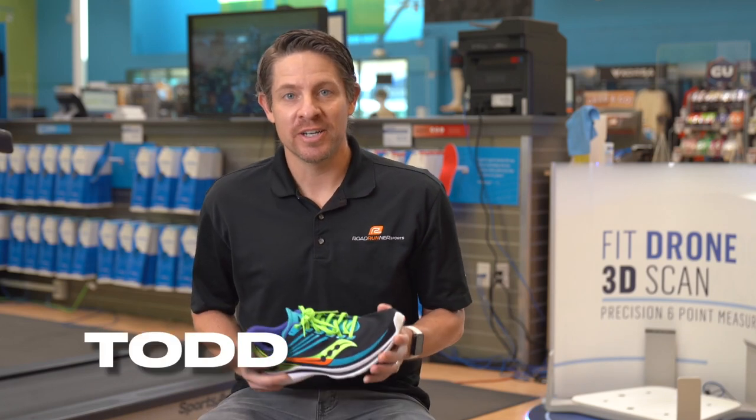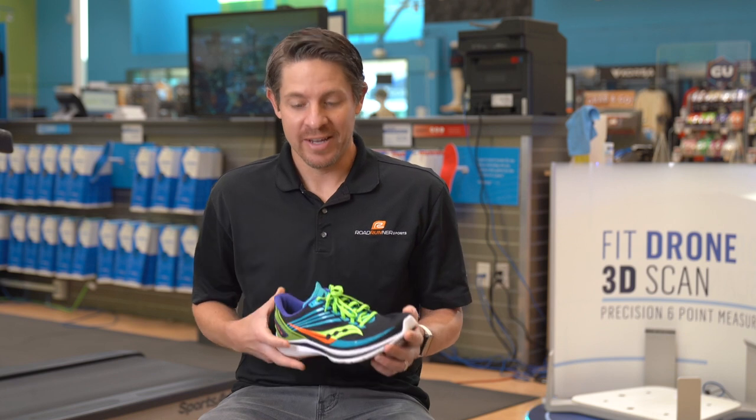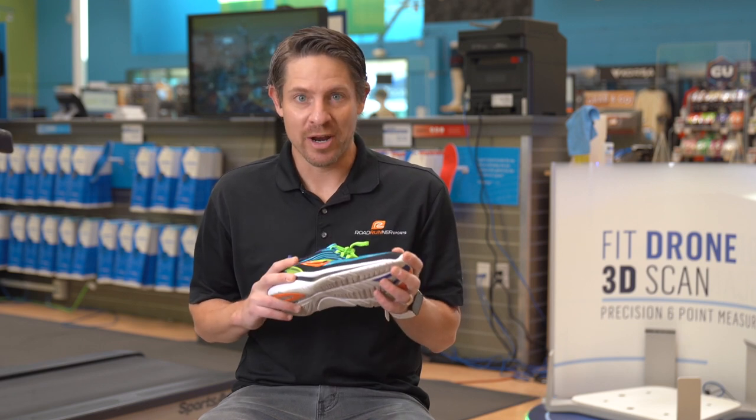Hey guys, Todd from Roadrunner Sports here. Today, doing the shoe review for the Saucony Kinvara 12. And wow, this one was super fast and I've had a lot of fun running in it. So let's jump right in.